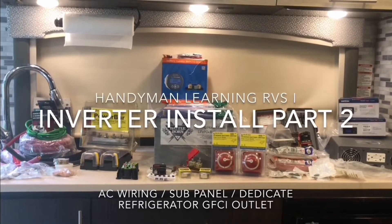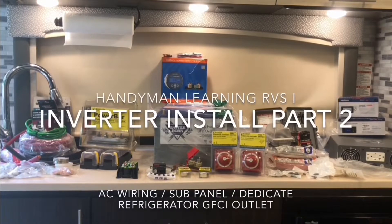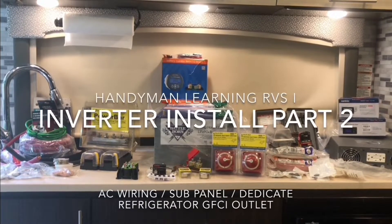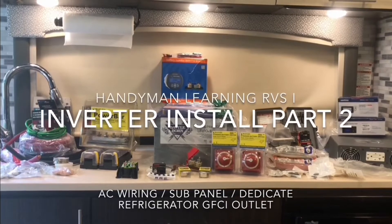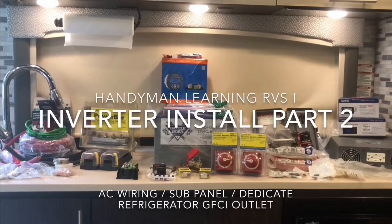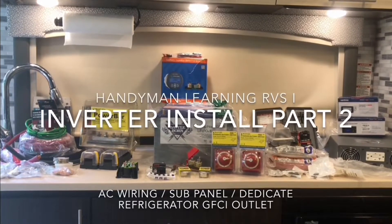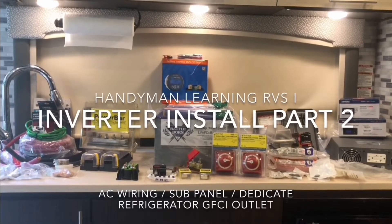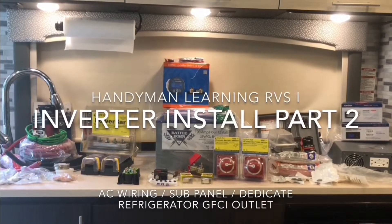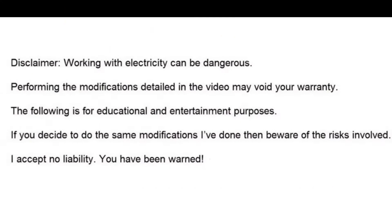I decided to do this video with two versions. The first version is the short version where it will go over the 120 wiring that I did for a review of how I wired everything. It will also be followed by a more detailed version for people that need a little bit more detail at the end. This is how I ran my AC wiring for my inverter — not instructions, but how I ran my wiring.